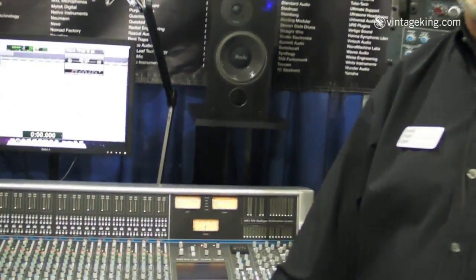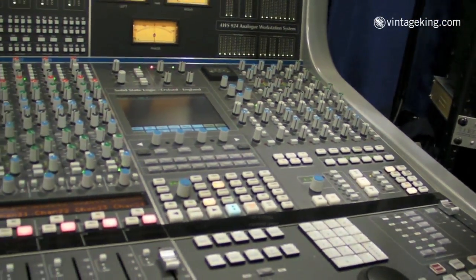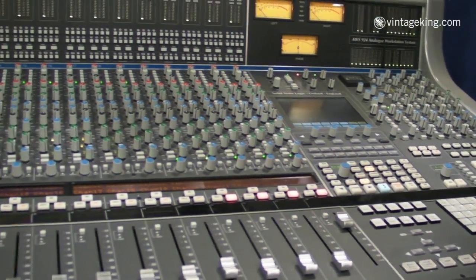I'm Chris Jenkins from Solid State Logic, the designer of the AWS series. This is the new AWS 924. It contains a number of new features that add to the 900 series.